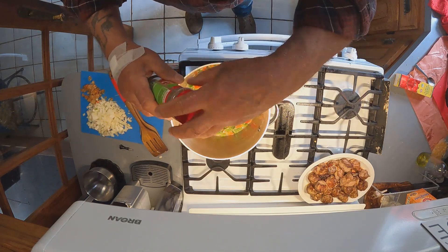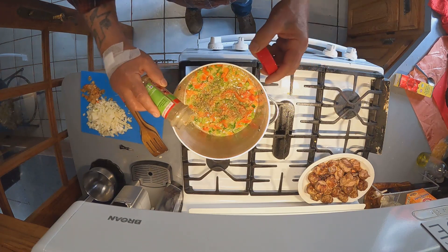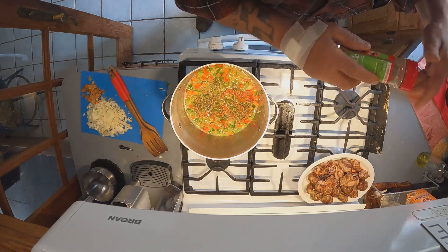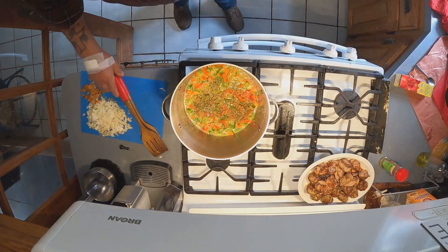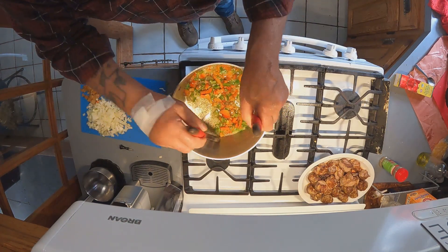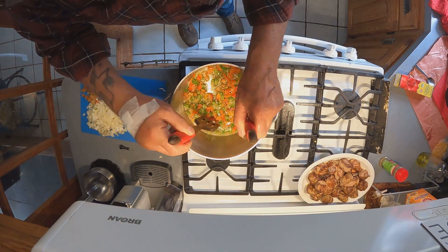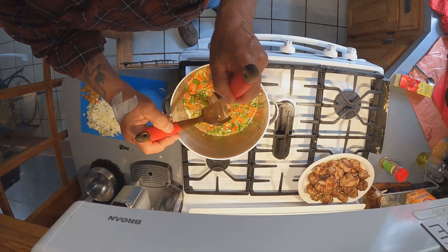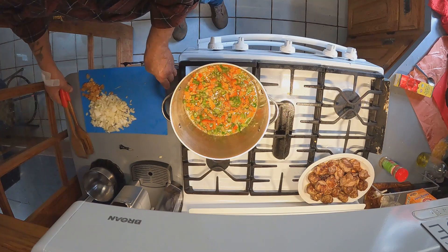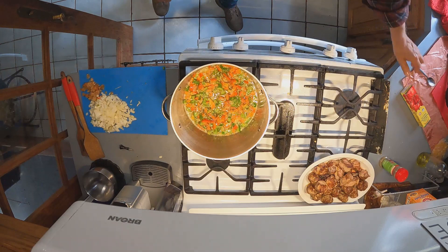I'm going to put a little bit of Italian seasoning in there and let that cook in. The butter is a nice binder — it just helps the sauce hold right to the pasta. Also, the bell peppers are great for sweetening up a sauce.